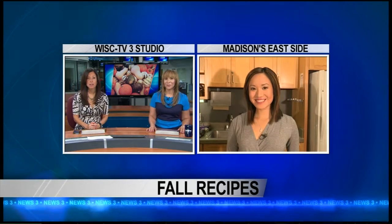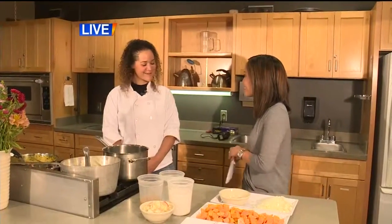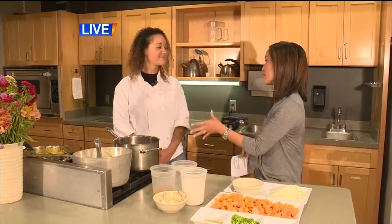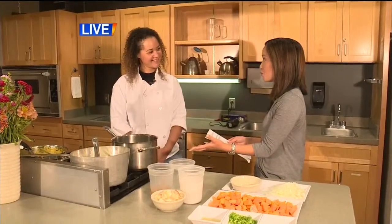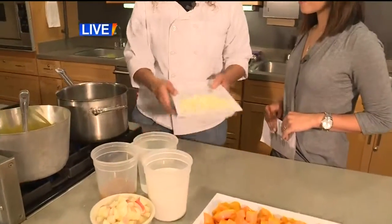As the seasons change, so do certain foods. Squash is one that becomes quite the star when it comes to fall produce. Mary Jo is on Madison's east side with a few ideas. Good morning, Charlotte and Dina. We're here at Willie Street East cooking up a few squash recipes for this fall season. With me this morning is Angelica Matthews, kitchen manager for Willie Street Co-op. The grain-free chicken squash curry was delicious, and I know you have a soup for us. We are making the curried squash soup — so we're on a squash and curry theme.